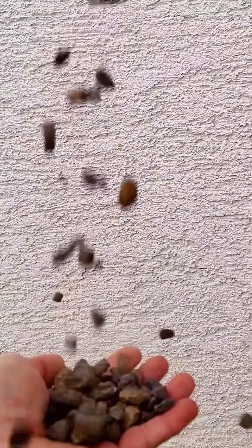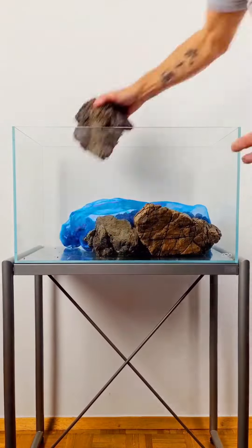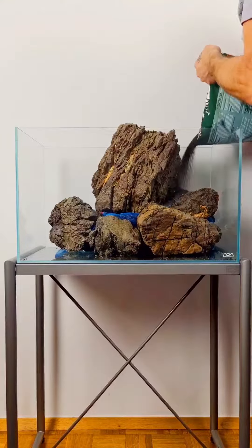Washing it out is not necessary. I use the bags to securely underpin large heavy stones, like this one. At the end, simply sprinkle soil over the bag and it is gone.